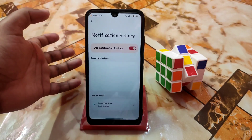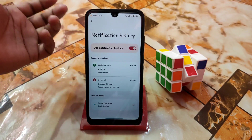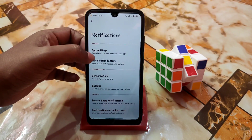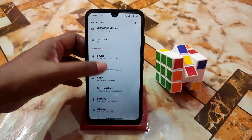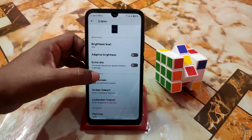After that we have notifications and app settings. Notification history is an Android 12 feature — you guys can check your recently used notifications. In app settings you guys can customize which notifications you want and which you don't — just turn on or turn off.